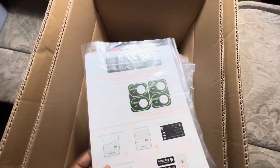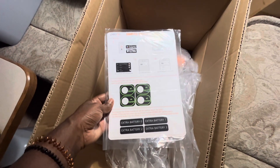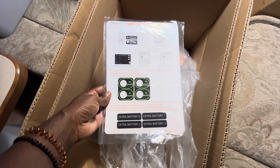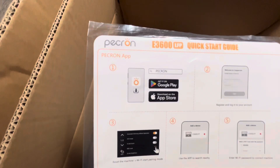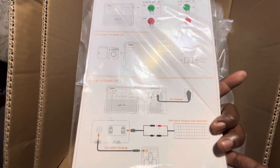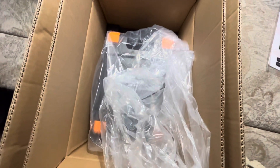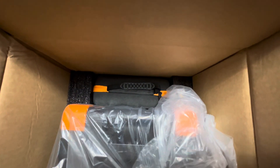The first thing you see on top is a bunch of labels, and there's information for extra batteries as well. They have a Pecron app that I haven't downloaded yet but I'll get that. There are a bunch of instructions on what to do. Pretty nice packing job — there's a little lug thing on the side.